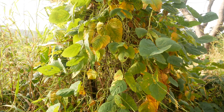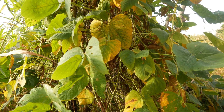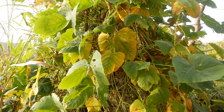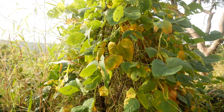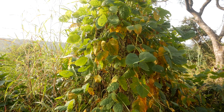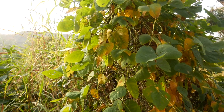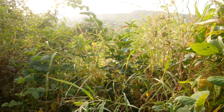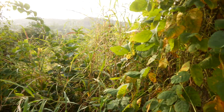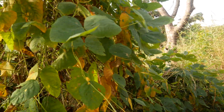Hello everyone, today we're here to show you Mucuna pruriens - not too sure if I'm saying that correctly, but you'll be able to understand. Here's the plant; from an overview you can see it's a climbing vine. It has climbed up this tree and it actually stretches all across here and continues.